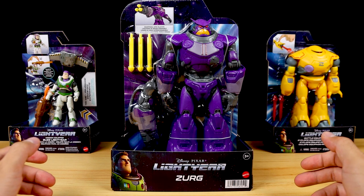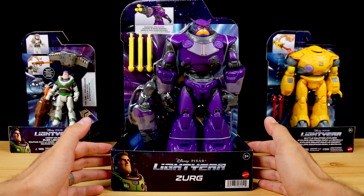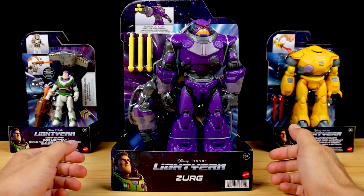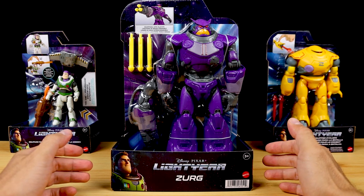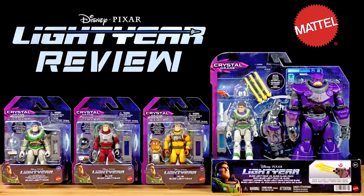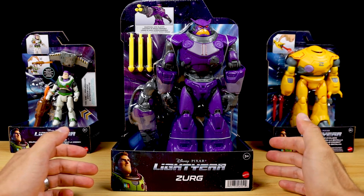I'm going to start things off with Zerg to more or less get it out of the way, since if you've been following my channel you know I already reviewed this same Zerg in the crystal grade Buzz vs. Zerg clash pack. The only difference is that the clash pack version has some battle damage deco while this deluxe mainline one is all clean — same sculpt, same overall details and features. If you missed my review of the battle damage clash pack version, be sure to check out that video. Here he is in the open blister style packaging — I really dig that.